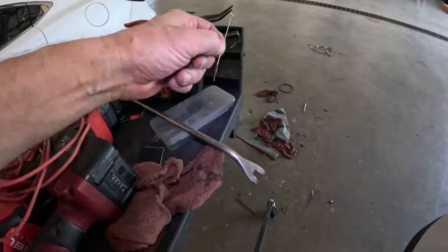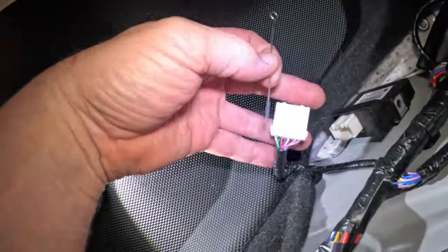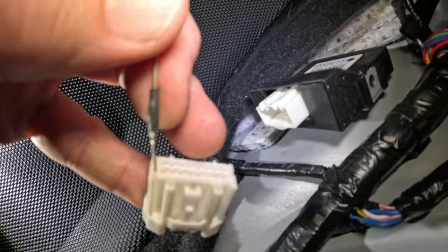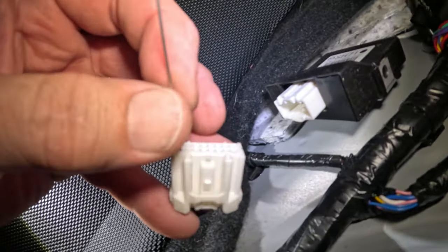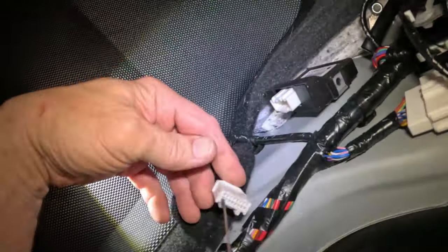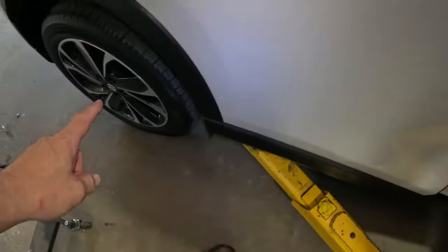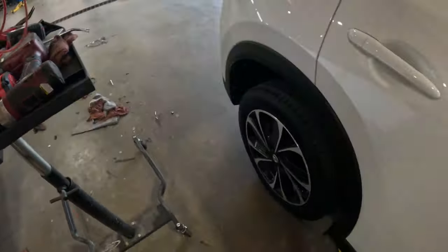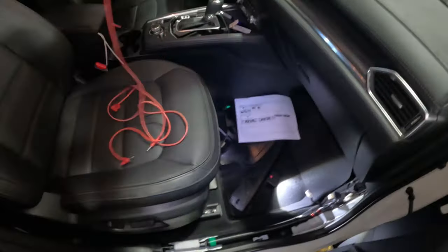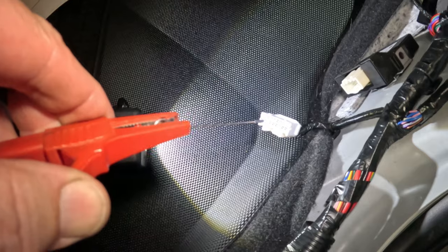We need to go into this right here. I'm going to use this pin — this is for micro pins, it's very small, and this little thing is a lifesaver. I've used it so much. It works — it goes right in there. So if you can do this with one hand without messing it up, right in there, just like that.